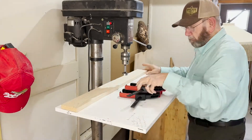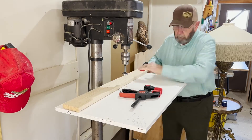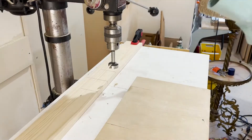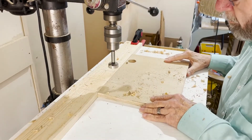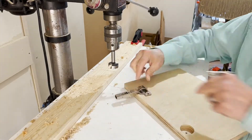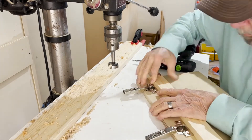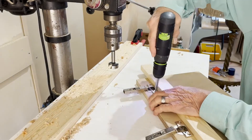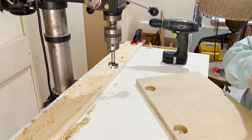Drilling holes for hinges wasn't a terrible job with the drill press. I'd put a fence up on the drill press and put a couple of marks on the fence and a mark on the door where I wanted hinge holes, and then I'd just drill the holes. I still didn't have pilot holes, so then I would use a straight edge against the back of the hinges and drill the pilot holes. That's really all there was to it to drill four holes.